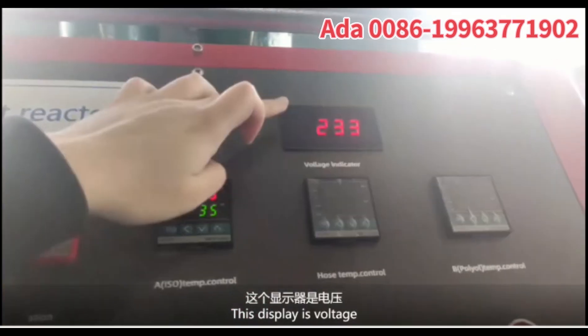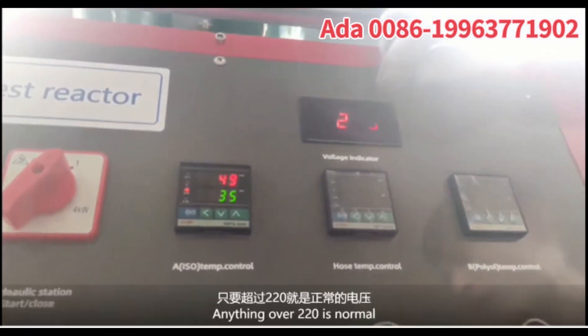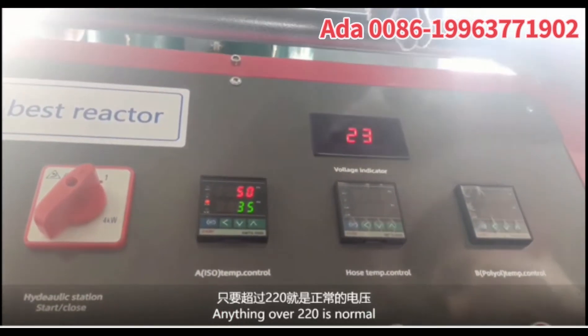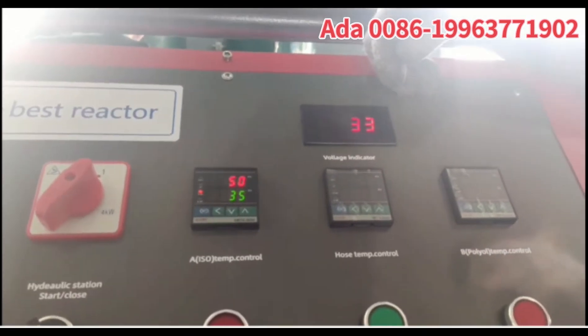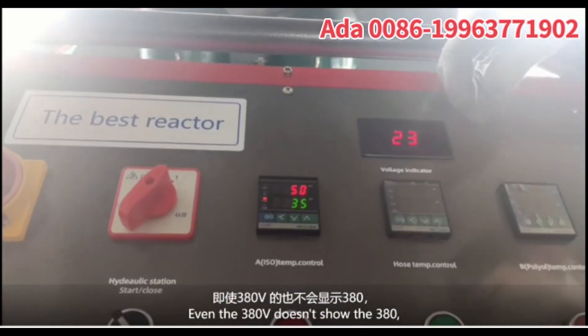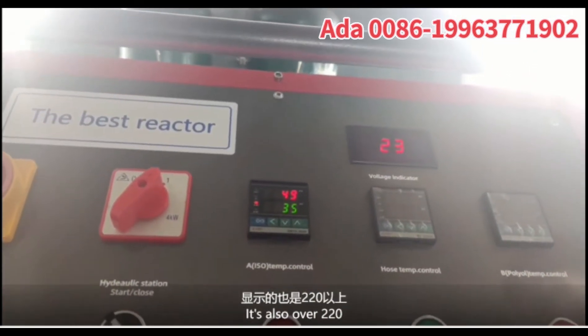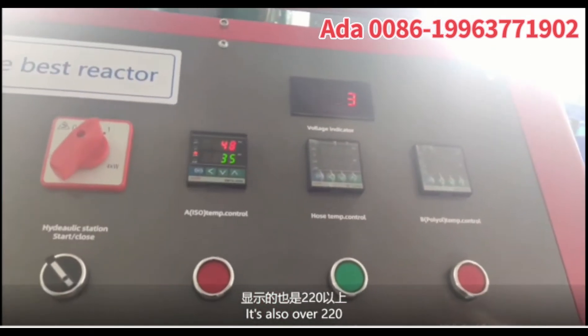Let's display the voltage. Anything over 220 is normal. Even at 318 voltage, it is also over 220 and within normal range.